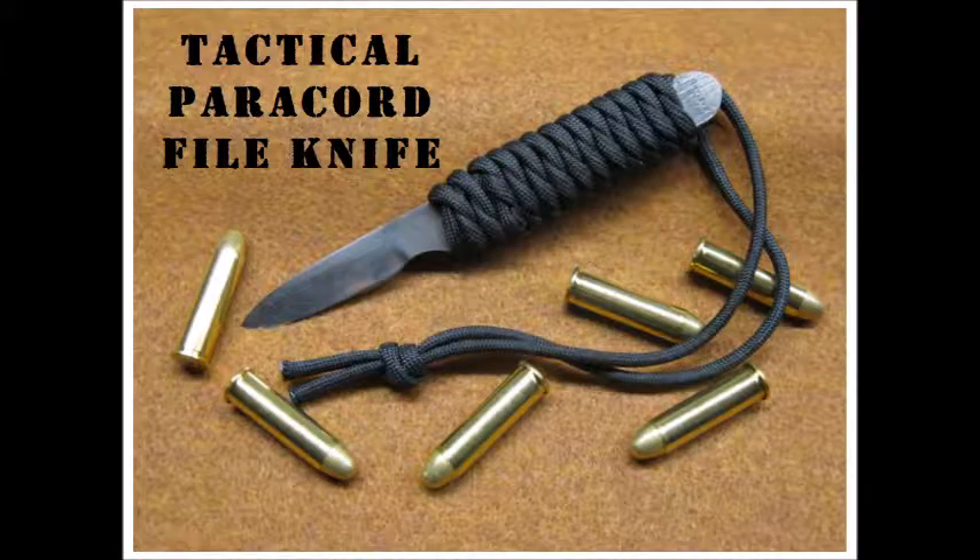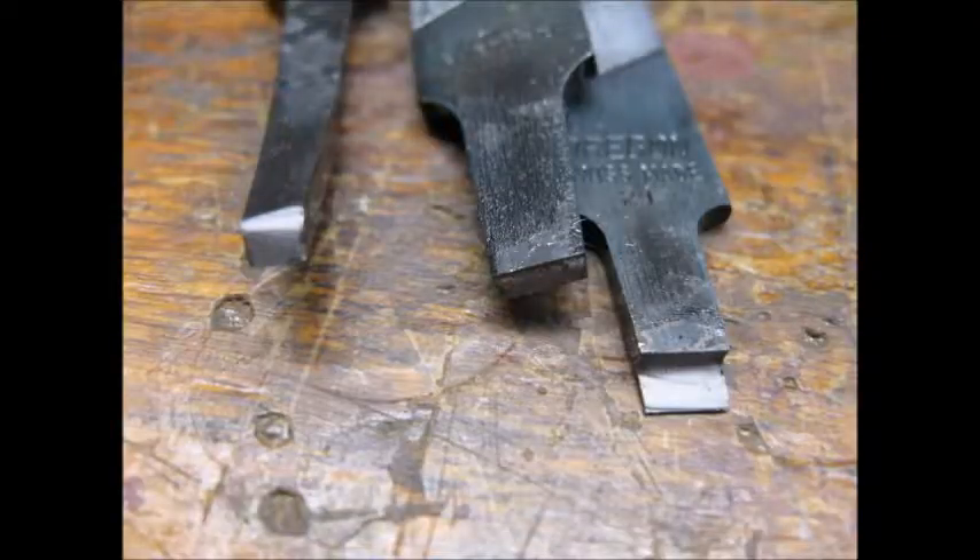This is my second knife making project. I used a file I bought at a yard sale. I heated the end of the file until a magnet wouldn't stick, then quenched it in canola oil. I put the file in my vise and hit the end with a hammer. If the metal breaks cleanly with no bending, then I know the heating and quenching made it brittle, and the metal is a good candidate for a knife project.